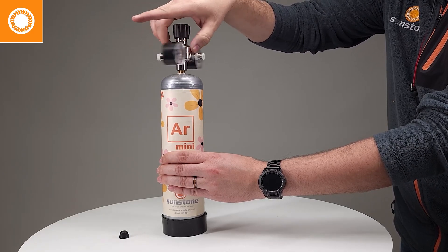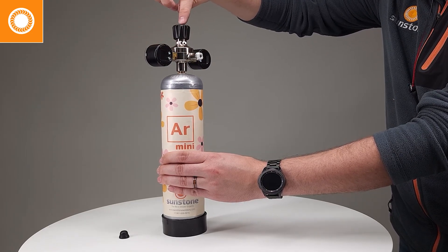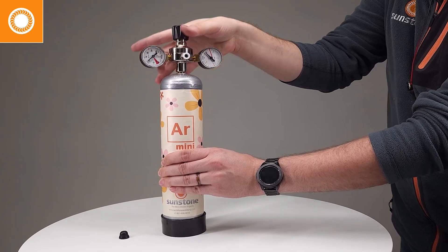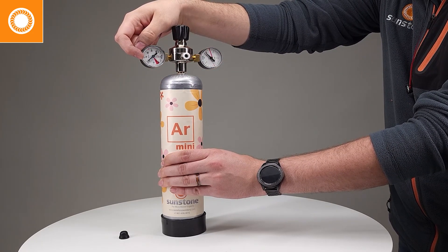Now that we've met some resistance, we're going to just do a quick little turn. You'll notice on the left gauge that it is now showing pressure. A full tank is between 100 and 110 bar.